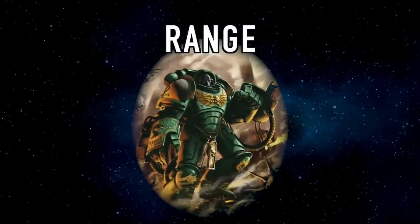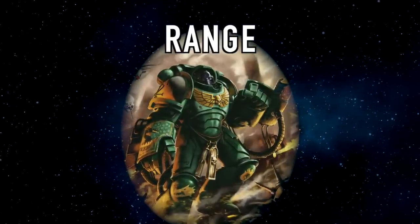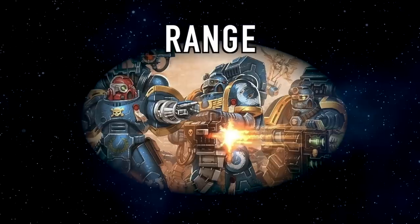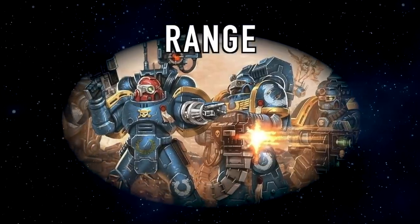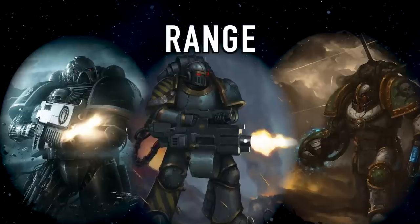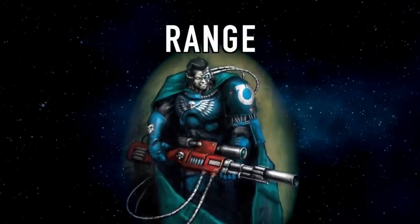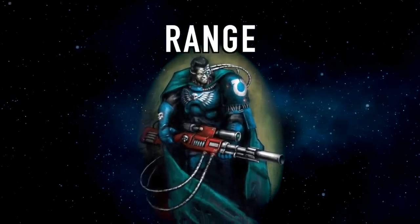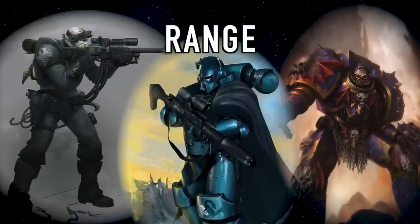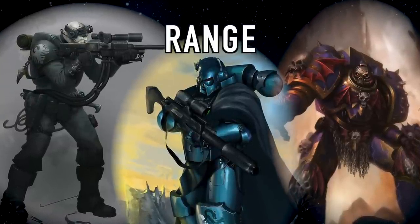If you really like the aesthetic of flamers, the one first founding legion ubiquitous with flamers is the Salamanders, so if your homebrew chapter is a successor of the Salamanders it would make sense to have that aesthetic. If you really like overwhelming firepower — las cannons, meltas, and plasmas — then perhaps being a successor chapter of the Iron Hands, Iron Warriors, or Death Guard would be good. If you like the idea of sharpshooting, then perhaps being a successor chapter of the Raven Guard, the Alpha Legion, or the Night Lords — in the lore they're most likely to have snipers.